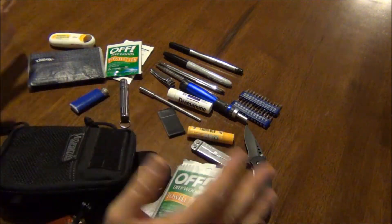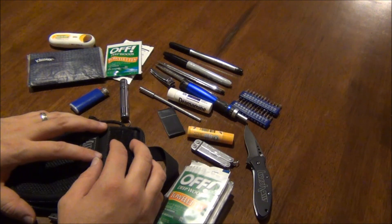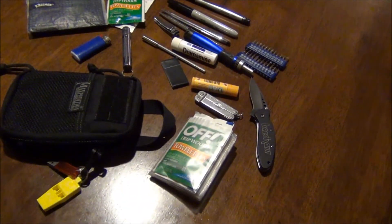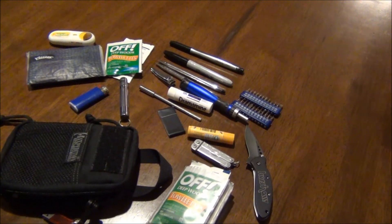Now again, this is not my normal loadout — it's actually a little bit heavier than I'd like. But I just wanted to see how much stuff I could cram in here, and as you can see, it's quite a big variety of items. Just wanted to share that with you — thanks for watching, Fort Worth Glock Guy out.